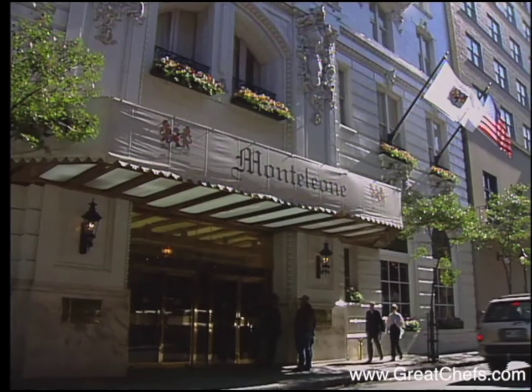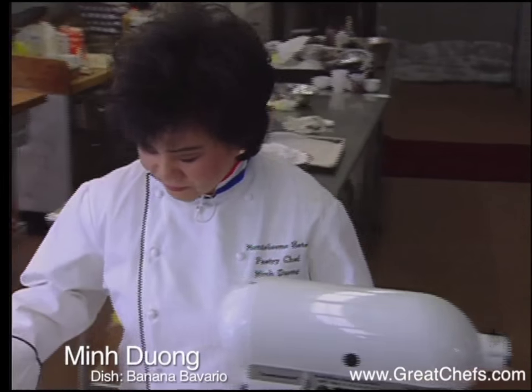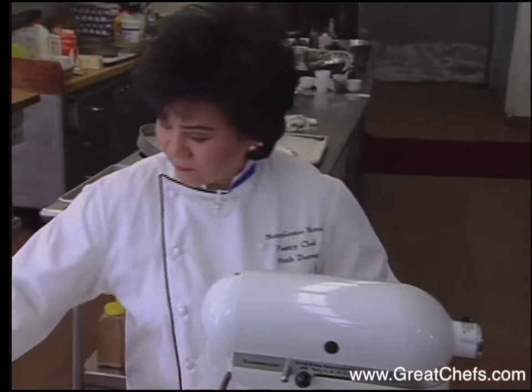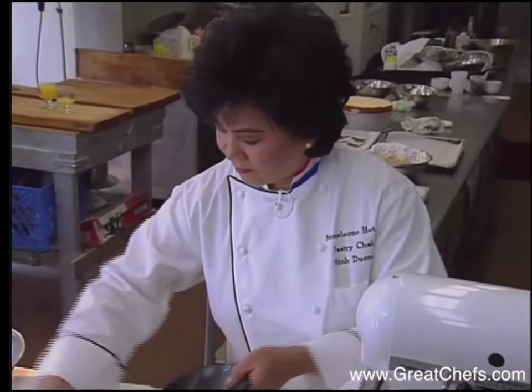The pastry chef at the Montleon Hotel in New Orleans is a diminutive dynamo named Minh Dung. A native of Vietnam, she is largely self-taught — very unusual in the arcane world of pastry. Her artistry even includes working with pulled sugar.